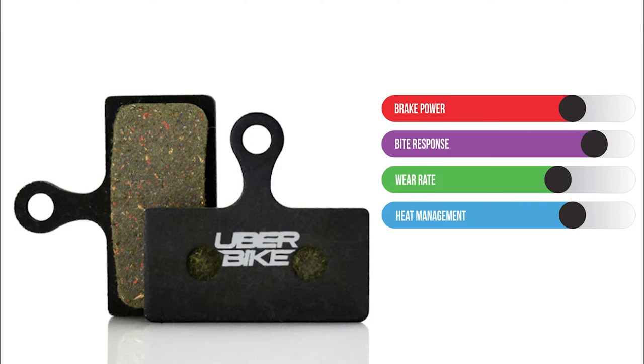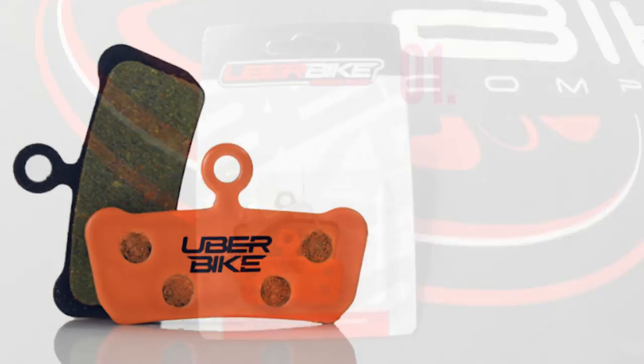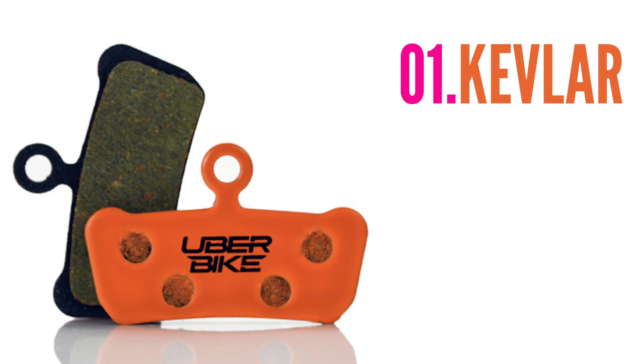These are a softer compound, so they'll wear a little quicker than the other compounds, but that's a trade-off if you're wanting that super strong initial bite response from cold. Last up are our Kevlar disc brake pads. Similar to the last compound, Kevlar pads are a race-spec pad and use a softer compound to achieve that strong bite response from cold.